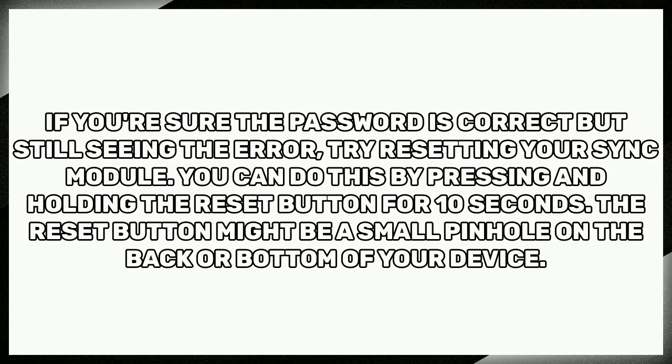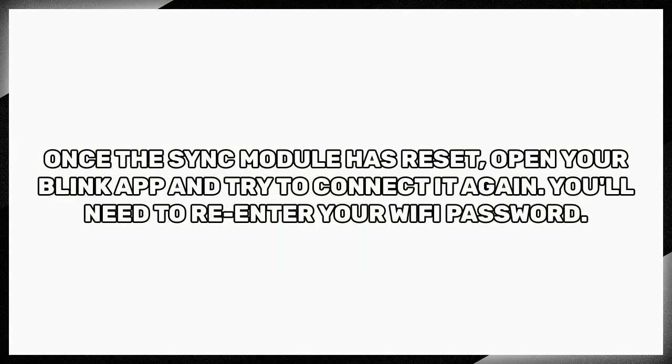If you're sure the password is correct but still seeing the error, try resetting your sync module. You can do this by pressing and holding the reset button for 10 seconds. The reset button might be a small pinhole on the back or bottom of your device. Once the sync module has reset, open your Blink app and try to connect it again. You'll need to re-enter your Wi-Fi password.